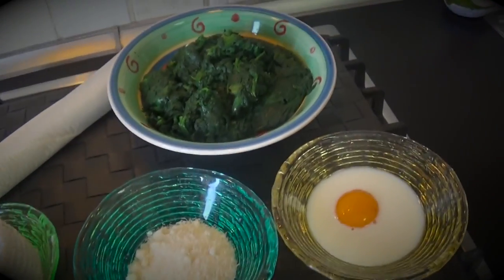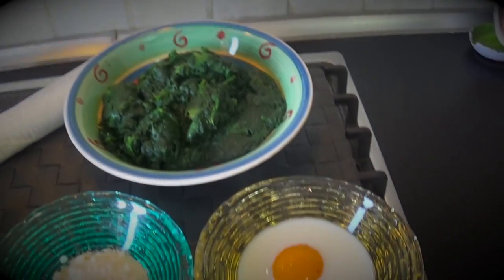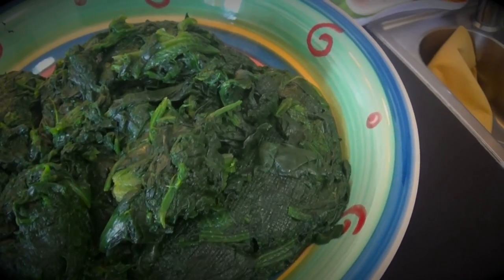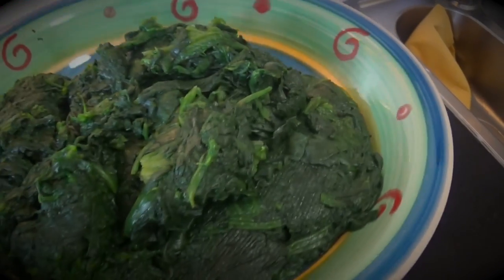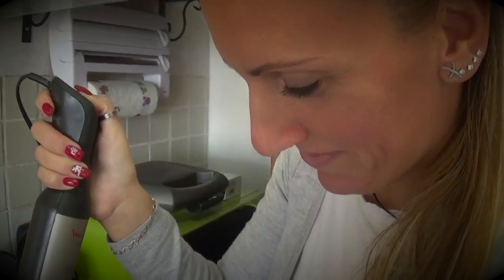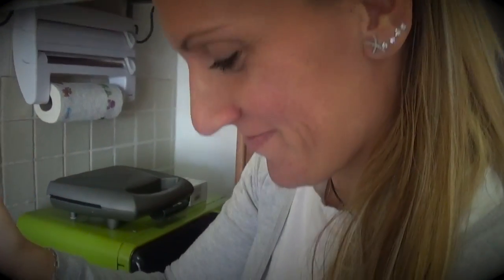First, she said don't forget: the spinach must be boiled in salted boiling water. Yes, of course — you know how to boil spinach. Okay, let's start. Now we mix the spinach.